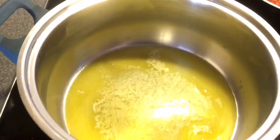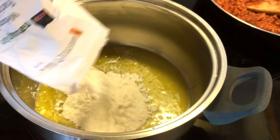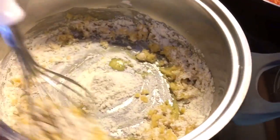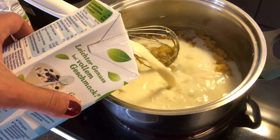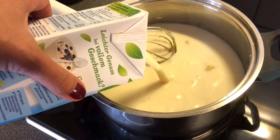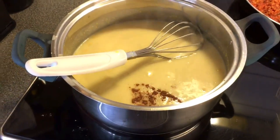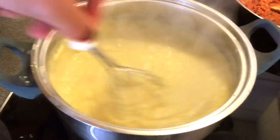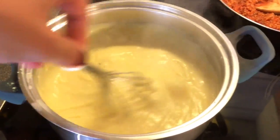Now for our béchamel. In a saucepan, melt four to five tablespoons of margarine or other fat. Add five tablespoons of flour and mix thoroughly until it comes together. Then add four cups of soy milk and immediately start stirring thoroughly. Add a tablespoon of egg substitute — though that's not really necessary — and keep stirring. Add some nutmeg for a nice smell, and as it turns nice and thick, add some vegan cheese. Lower the heat and stir. You can also leave out the vegan cheese or replace it with nutritional yeast for the flavor.